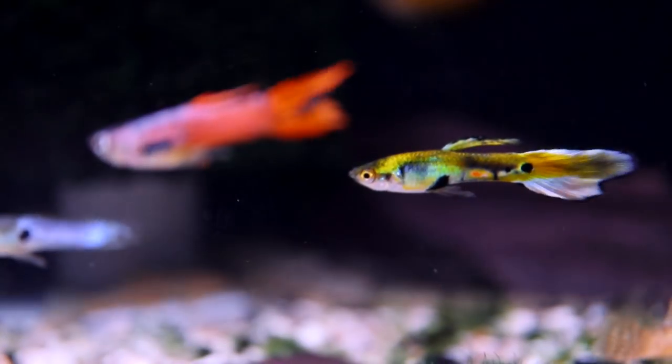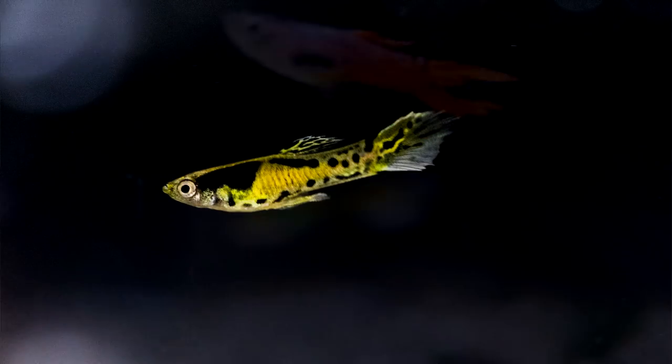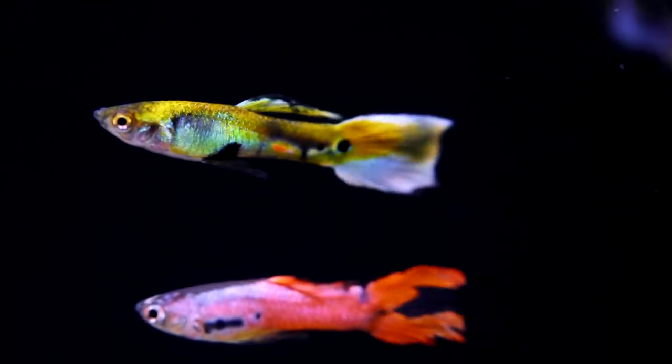Next up, I've got Endler's livebearers. I would pick a form that's got some color to it — maybe the tiger endler or the lime green. They look super cool. If you put some red plants in there, the lime green against it looks super cool. Get a trio like a male and two females and they'll spawn up a bunch and you'll have to give them away to your friends. I have to admit, I'm kind of pissed that you got the tiger endler — that's one of my favorite fishes of all time. We had to cross it off my list.